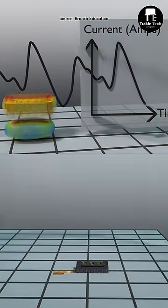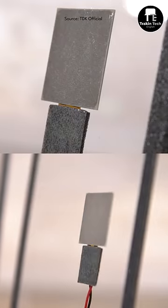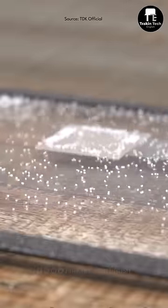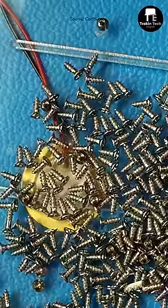A smartphone speaker works by rapidly vibrating a diaphragm to produce sound. But a piezoelectric speaker works by applying a voltage to a piezoelectric material, which causes the material to move. The mechanical motion is then used in conjunction with diaphragms and resonators to create the sound.